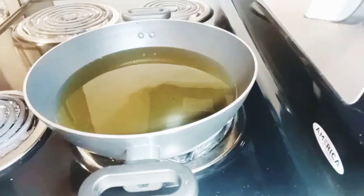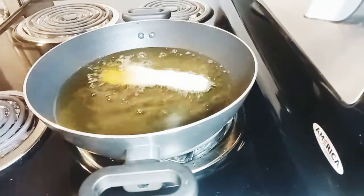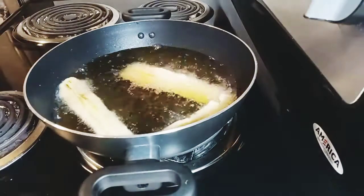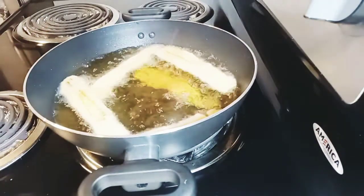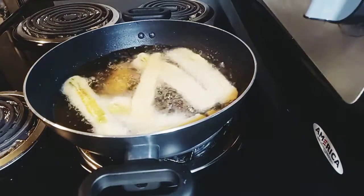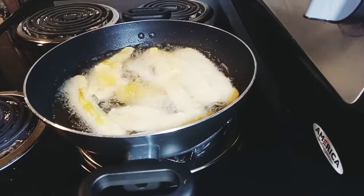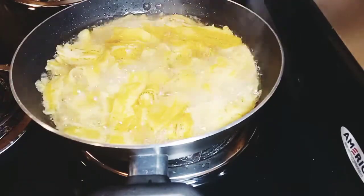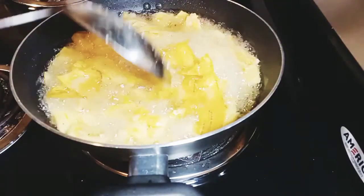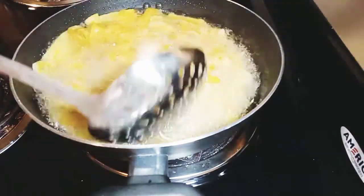My oil is already hot, so I just have to keep on adding the plantain. Please subscribe to my channel, share my videos with your loved ones, and comment below. Now we are all done adding the plantain — everything is frying.